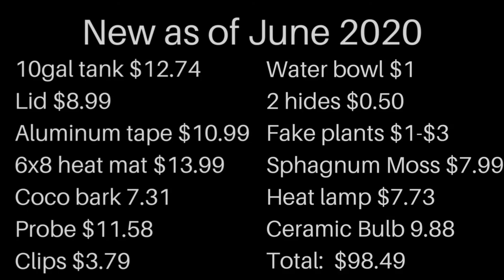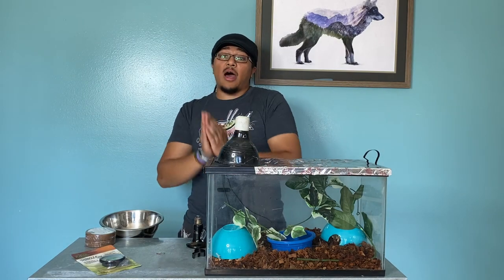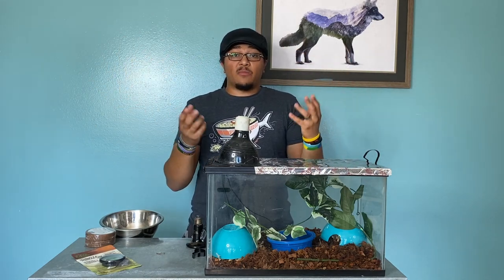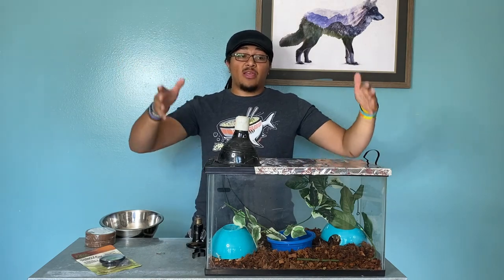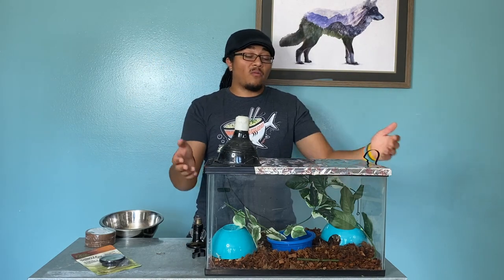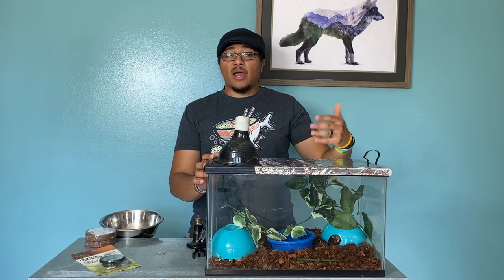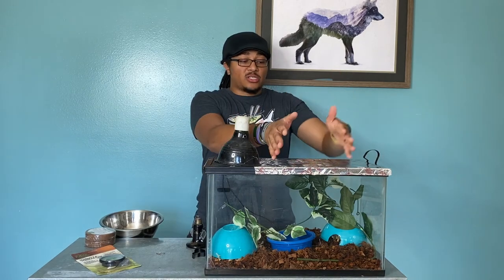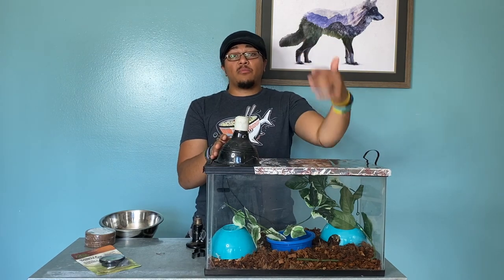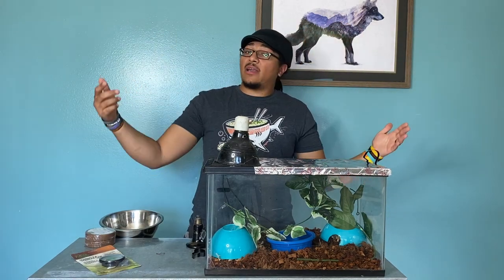If you're able to, please visit your local specialty reptile stores and put the money back into the hobby and the community — it helps everybody, it helps the economy, and it helps the reptile community. Hopefully this video helped out and gave you some ideas. The aluminum tape can be picked up at any hardware store for five to ten dollars, and even just a small piece of plexiglass or glass really helps with humidity. Please like and subscribe, hit the bell notification, and let me know in the comments if you have any further questions.